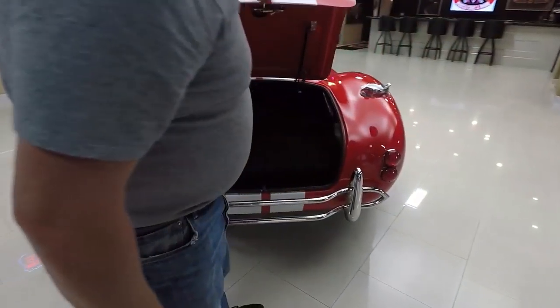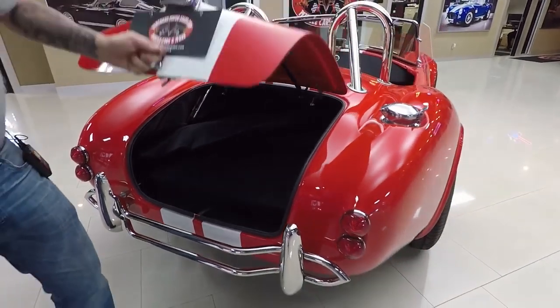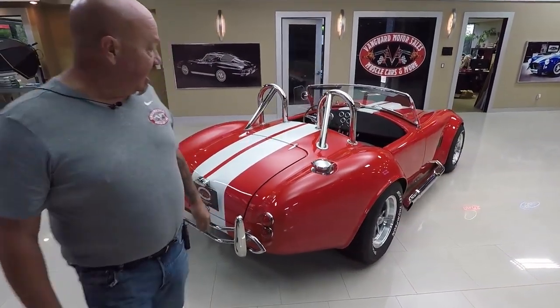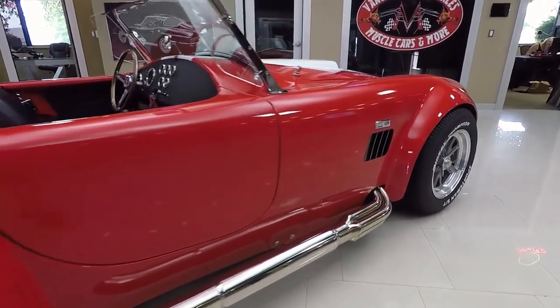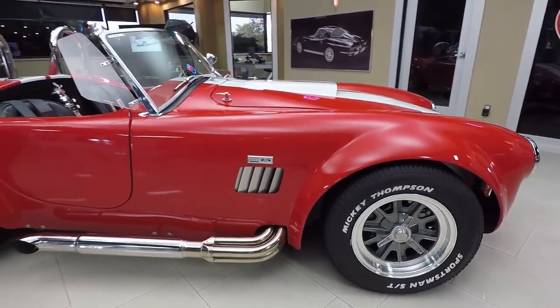All the chrome looks great. The paint on it is just phenomenal. They finished the inside of the trunk — there's enough room in there for a small set of clubs or maybe a couple of lawn chairs. We've got the Cobra style fuel fill of course. When you look down the side of it you can see the bodywork on the car is phenomenal, and this red paint is just popping. It's looking great.